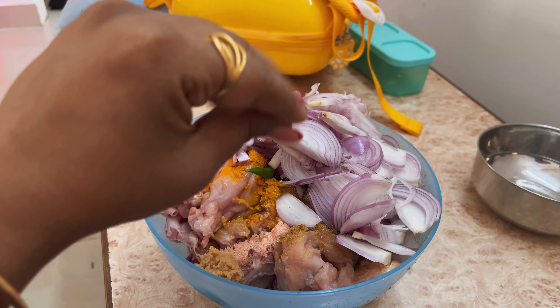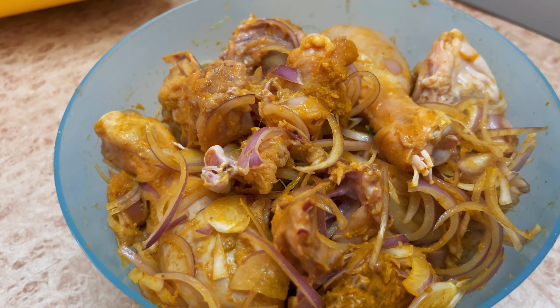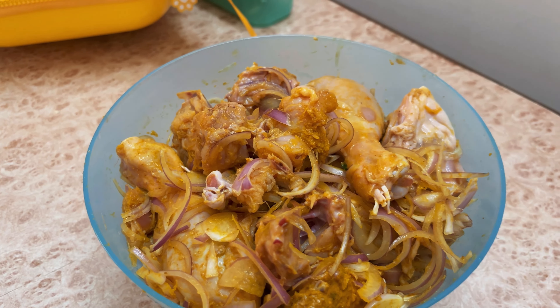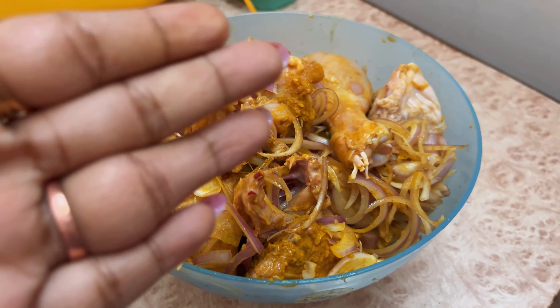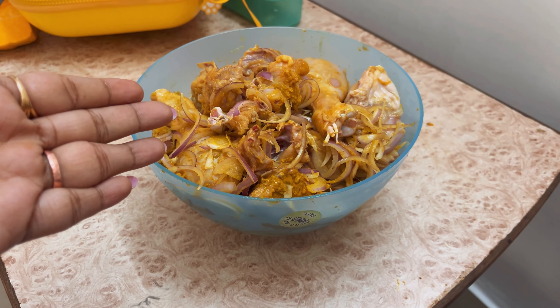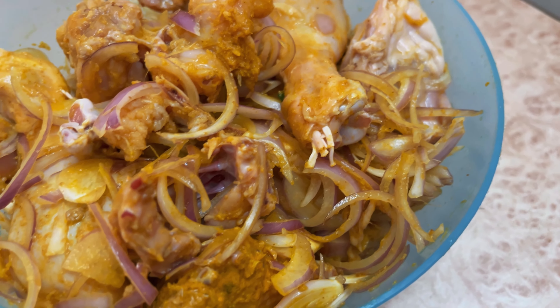I will add the soy sauce into the marinade. Marinate it well for 15 to 20 minutes. You can also put it in the fridge or leave it outside — just keep this in mind, the gravy will be more tasty.